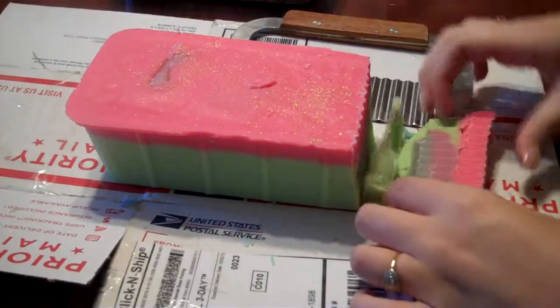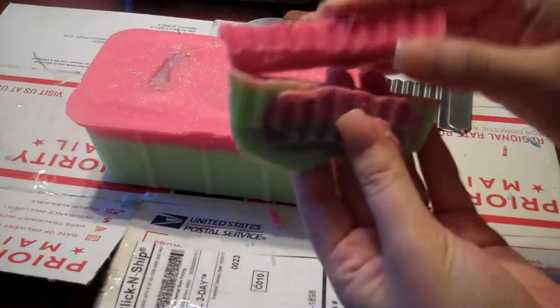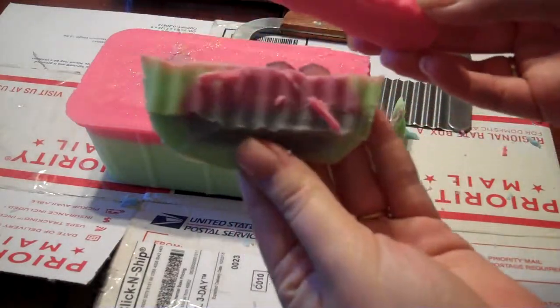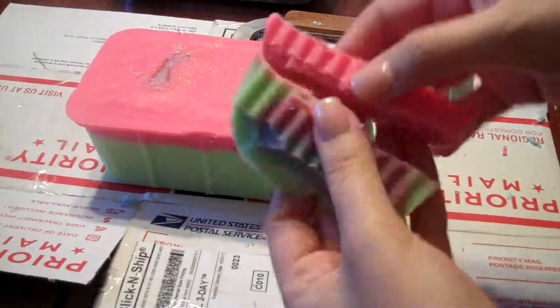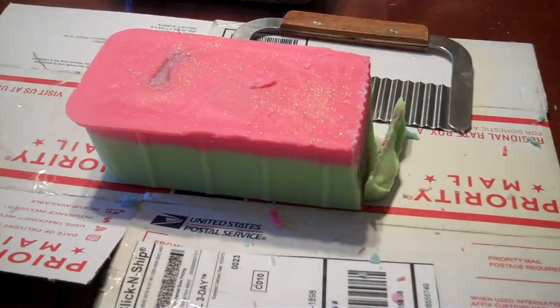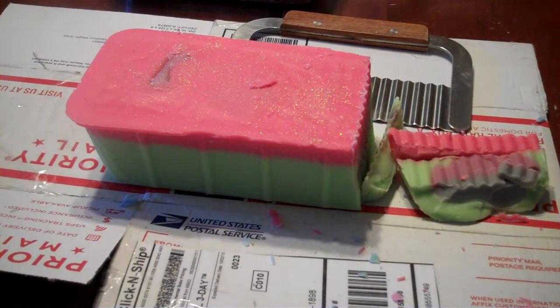That one even crumbled before I got all the way down, but that's what it looks like. This part — the red just comes right off. So maybe you won't get all of the scent when you melt it; you'd have to break off pieces that have a little bit of everything. But this one smells really good. They're both relatively fruity loaves.